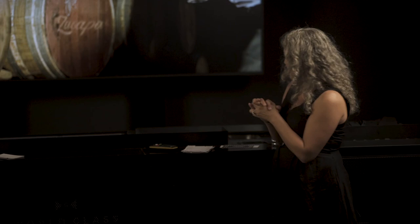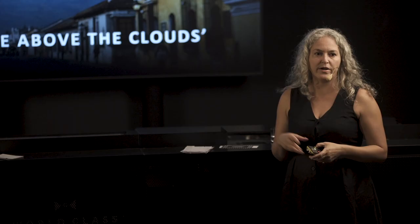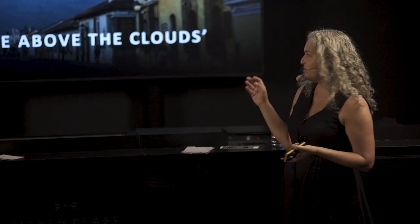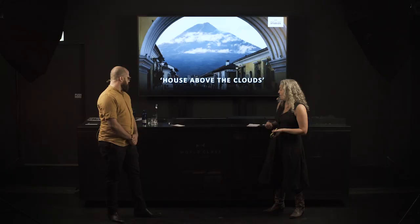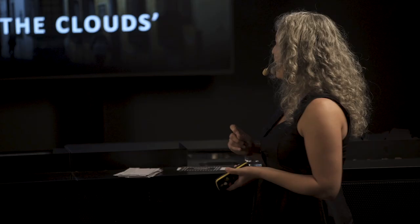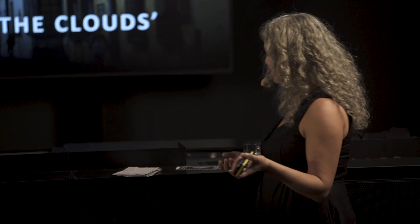The House Above the Clouds — this is where Zacapa's little secret lies. It's our beautiful place, 2300 meters above sea level, which makes our rums so unique. We have the advantage of this altitude in gorgeous Quetzaltenango, where we can take advantage of the beautiful microclimates of Guatemala in our production to make an extremely unique rum. If you woke up every morning and this was your view from your office, you would be inspired to make the greatest spirits in the world.